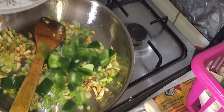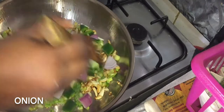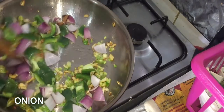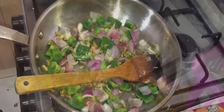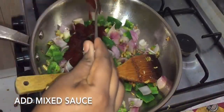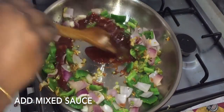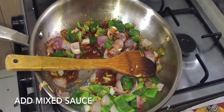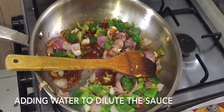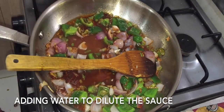We put in capsicum and add it to the sauce. We mix in the cornflour. The cornflour should be roasted and we cook everything together in the cornflour. The sauce is reheated.